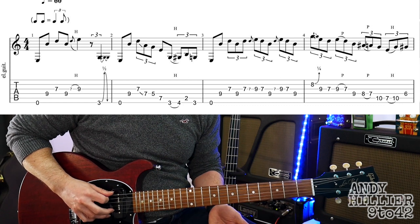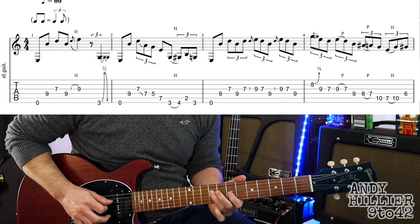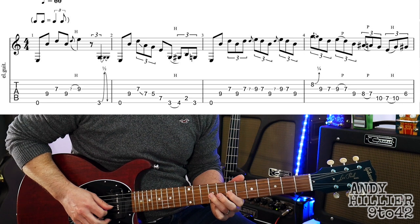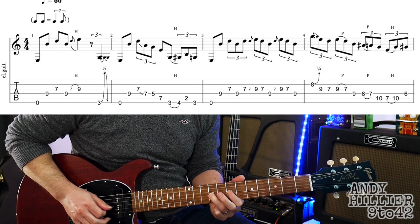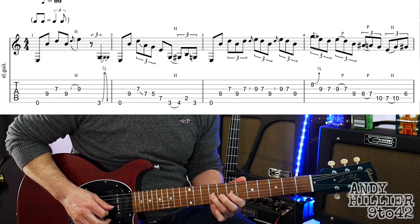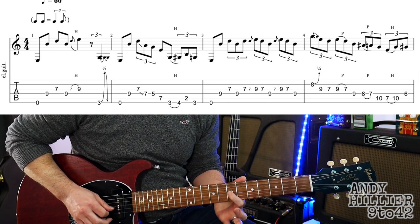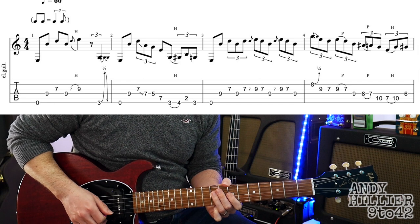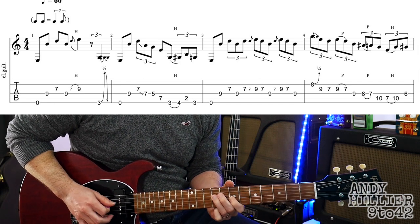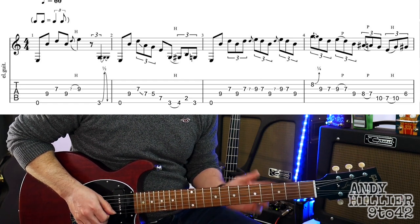Onto the third bar, we play an open E and then a D9, G7, D9, G7. Another one of those quick hammer-ons onto the 9th fret of the G string. And then play G7, D9, then another one of those hammer-ons quick, fast from 7 to 9. And then 7, and then 9 on the D string.